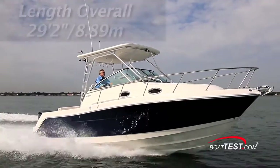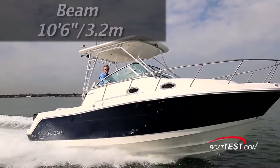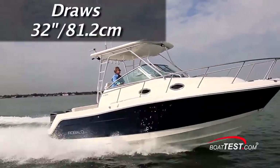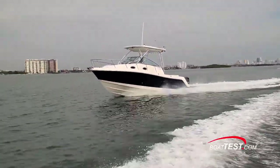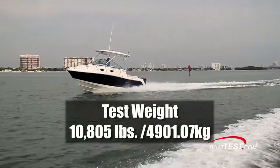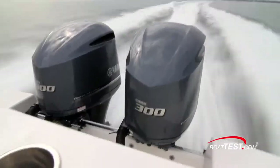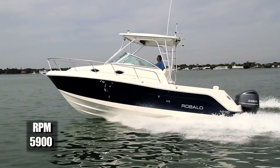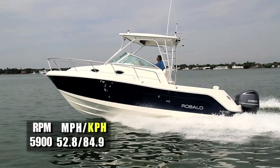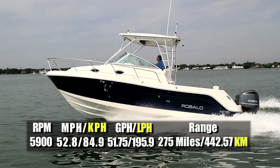The Raballo R305 has a length overall of twenty-nine feet two inches, a beam of ten feet six inches, and a draft of thirty-two inches. With an empty weight of 9,600 pounds, 100 gallons of fuel, and three people on board, we had a test weight of 10,805 pounds. With a pair of 300-horsepower Yamaha four-strokes powering our test boat, we reached a top speed at 5,900 RPM of 52.8 miles per hour. At that speed, fuel burn was 51.75 gallons per hour, giving us a range of 275 miles.